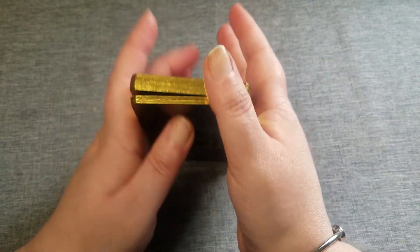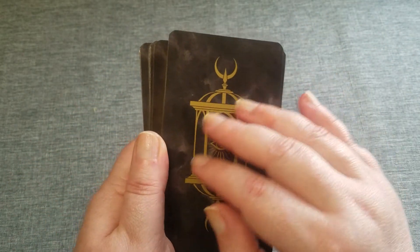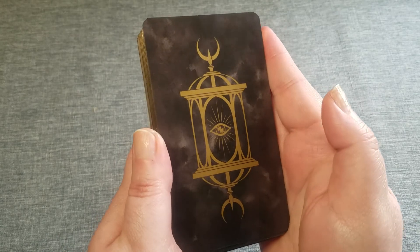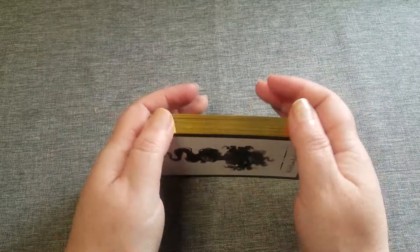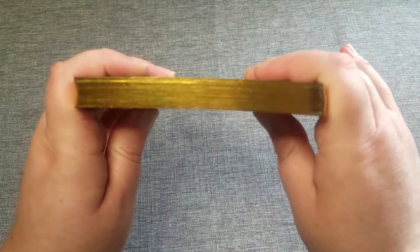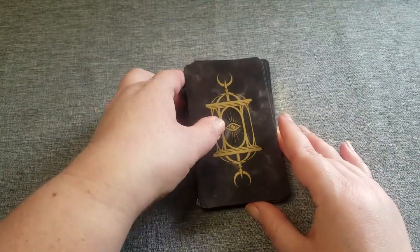And then as you can see the back does have that kind of black with a little bit of like grayish smoke looking design to it. Just a very beautiful deck — it did take a while for this one to come out, but I think it was worth the wait. Thank you so much for watching, I hope you have a great day.